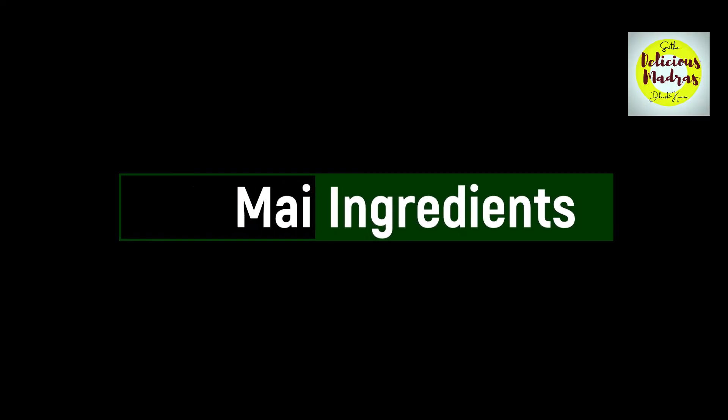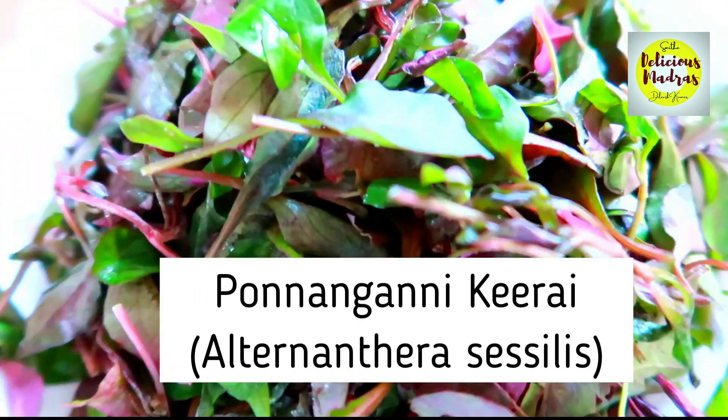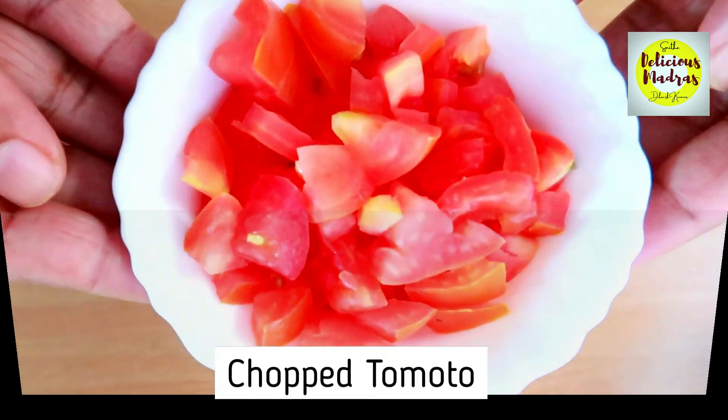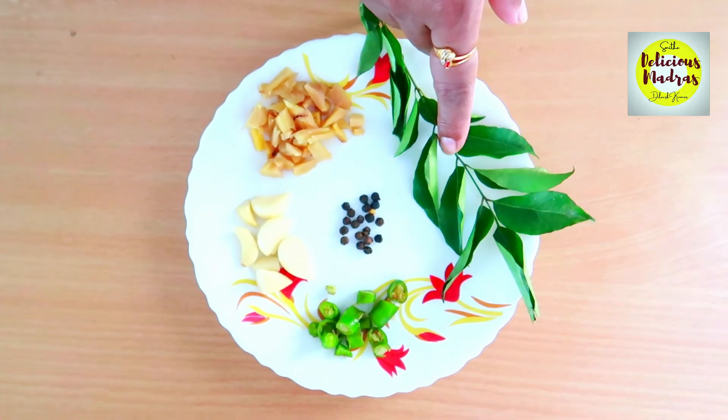Let's see the ingredients first. We need a big bunch of keerai — any variety of greens is fine, but here I have chosen porukka ni keerai, this is from the local market. 2 tablespoons of ghee, 1 tomato chopped, 1 full chopped onion, 1 capsicum chopped. Along with that, for sautéing, we want all these ingredients.